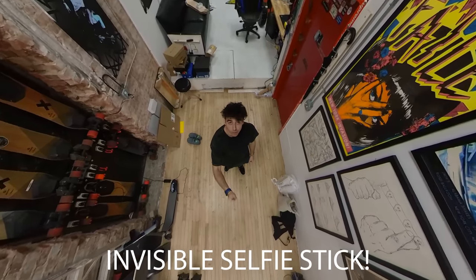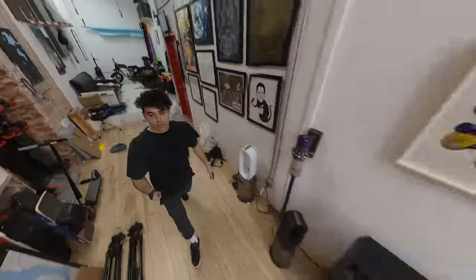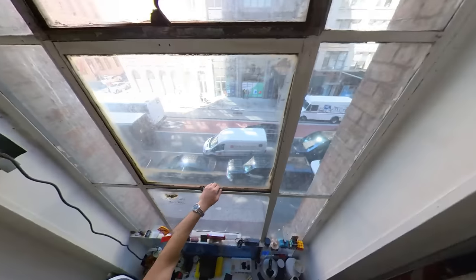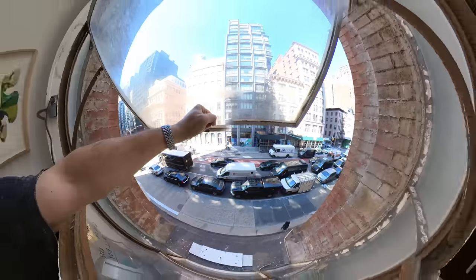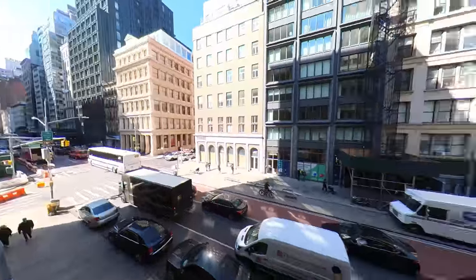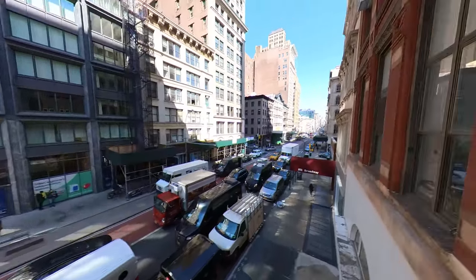This lens allows you to get some really versatile shots. And then just for fun, I'll show you what it looks like when I stick this thing outside the window — never a dull moment in this city, huh?